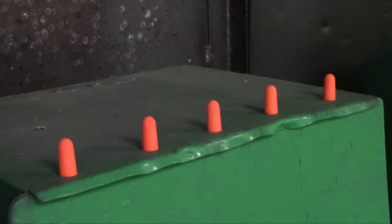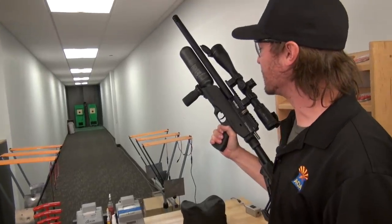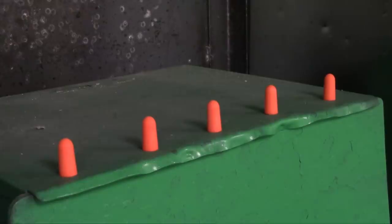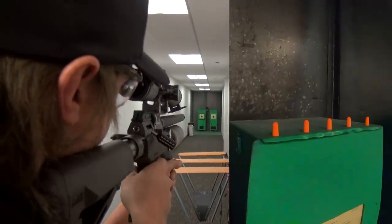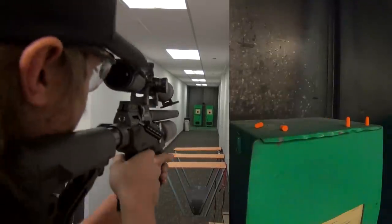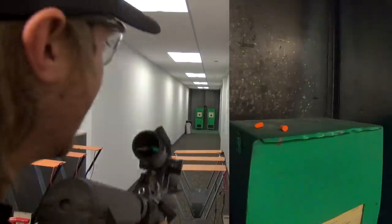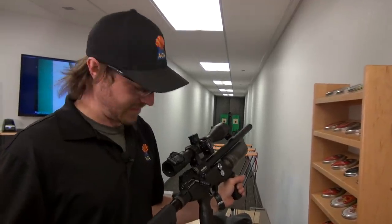We brought hearing protection — not because the Commander is too loud, but because they make really fun reactive targets. I've set four or five of them up downrange and utilized one of those Magpul accessories we talked about earlier, which gives it a pretty good look. We're just going to have some fun, try some offhand shooting, and see how well the Commander can do. The Commander is every bit as accurate as you are — and you'll have a lot of fun with it.